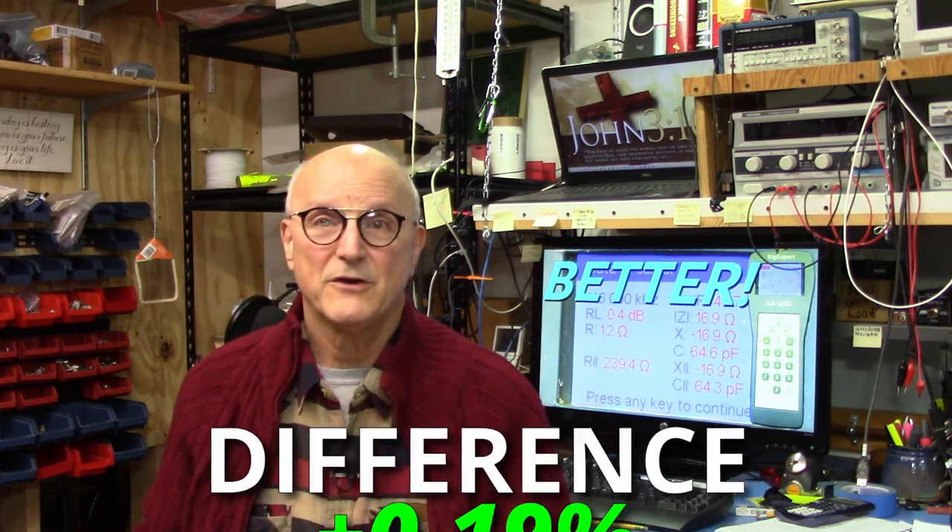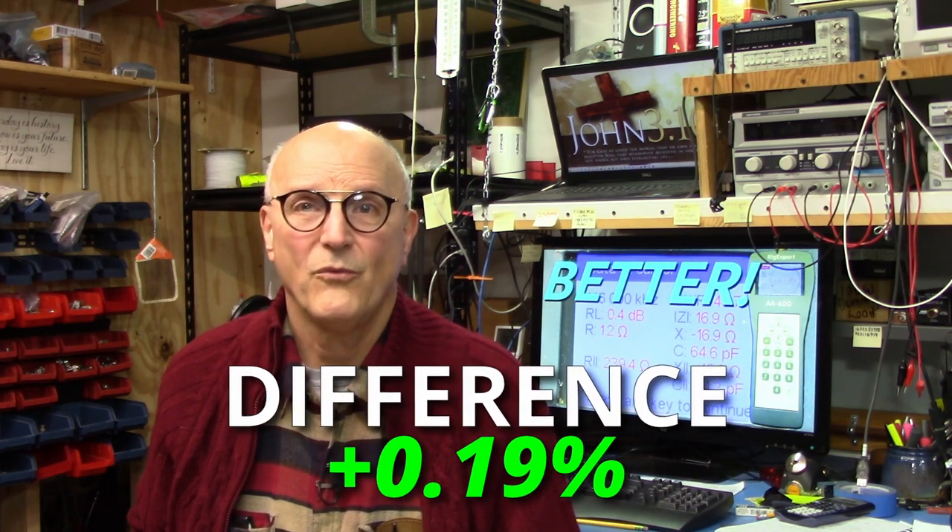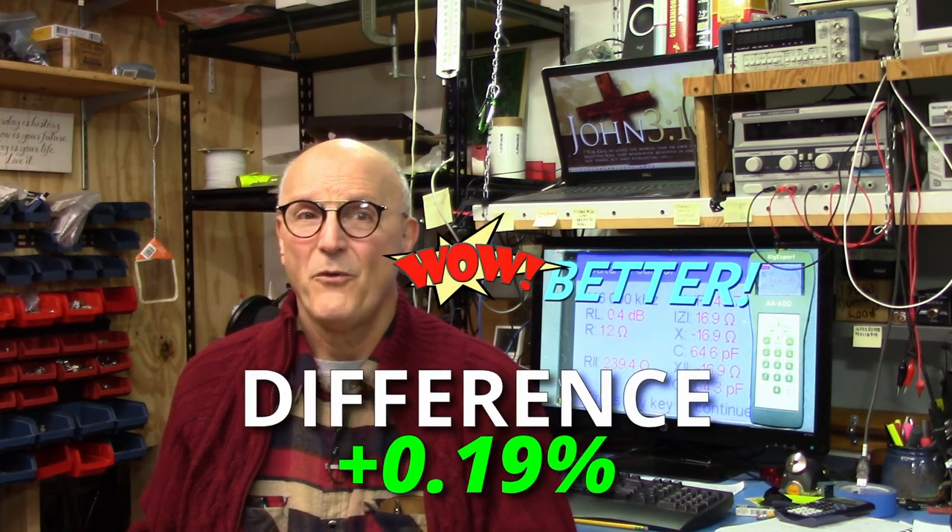This differs from the VNA measured value by a mere 0.19%. Wow, this is pretty doggone impressive — you gotta love this.